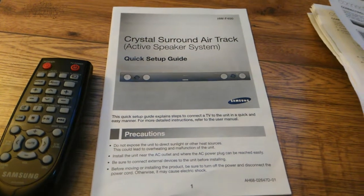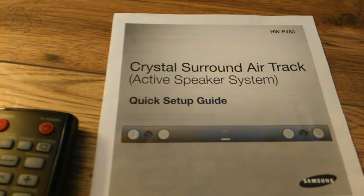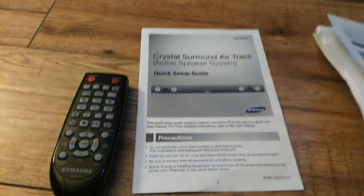Hey YouTube, welcome back to Double J's Electronics Reviews and today we're checking out the HWF450 soundbar with wireless subwoofer from Samsung.